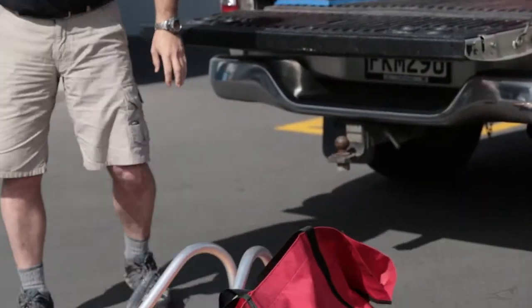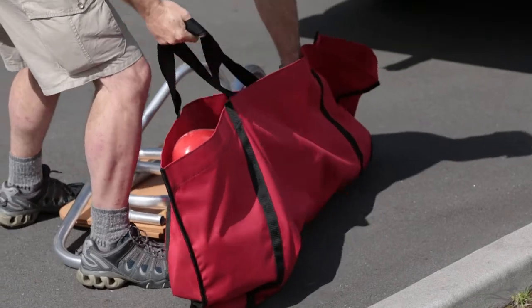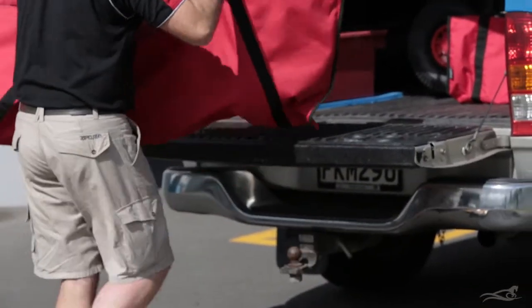There is a range of carry bags for the Seahorse products. They are great for keeping the sand out of your car and even for carrying the winch down the beach.